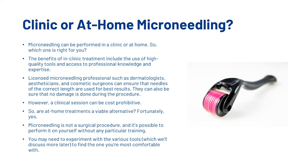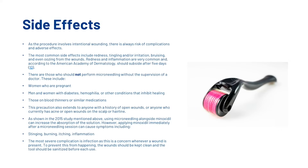Are there any side effects of using a dermaroller? As the procedure involves intentional wounding, there is always a risk of complications and adverse effects. The most common side effects include redness, tingling and/or irritation, bruising, and even oozing from the wounds. Redness and inflammation are very common and according to the American Academy of Dermatology should subside after five days. Those who should not perform microneedling without the supervision of a doctor include women who are pregnant, men and women with diabetes or other conditions that inhibit healing, those on blood thinners or similar medications, and anyone with a history of open wounds or who currently has acne or open wounds on the scalp or hairline.